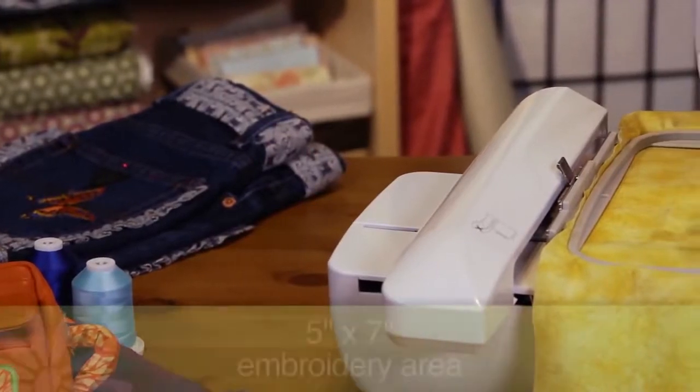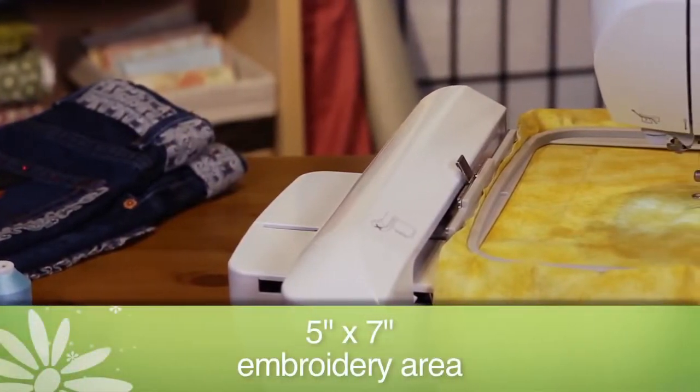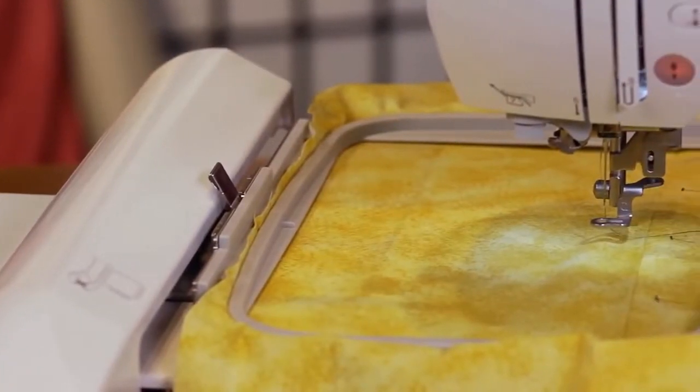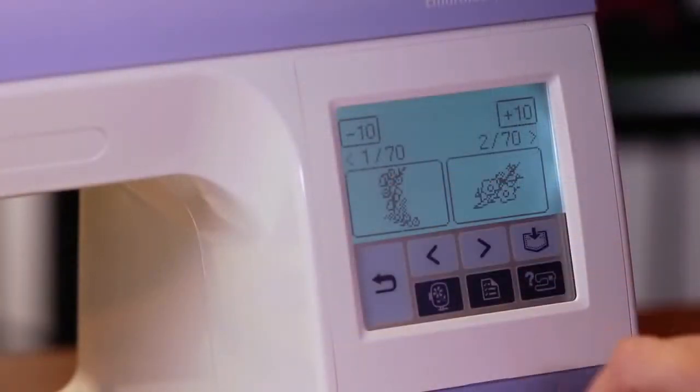First, the PE-770 has a large 5x7 embroidery area, which allows you to express your creative vision on larger items like tote bags.